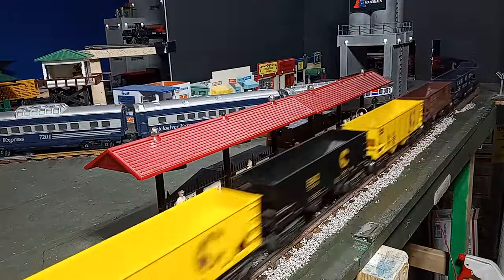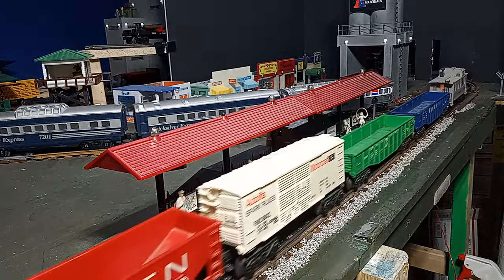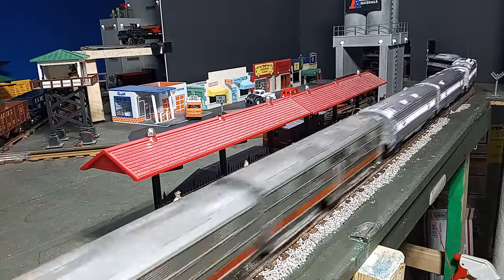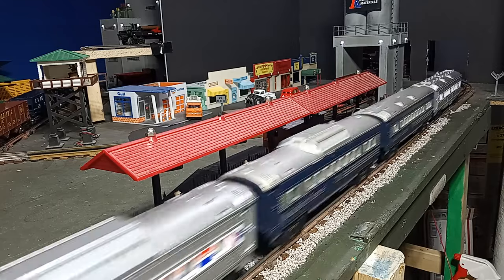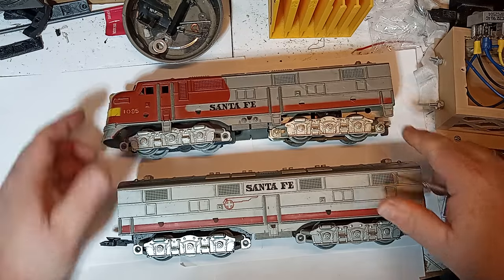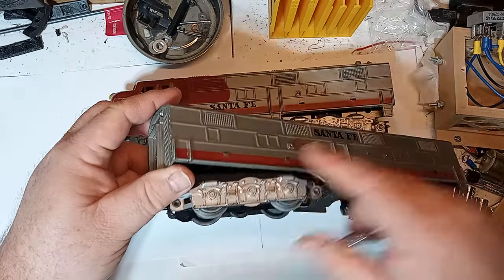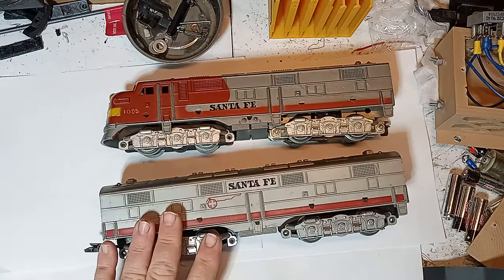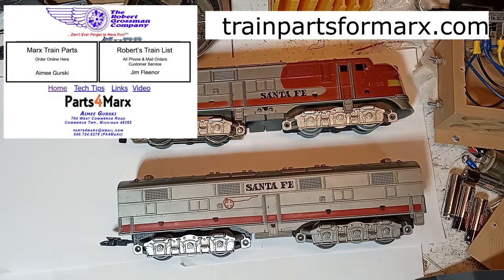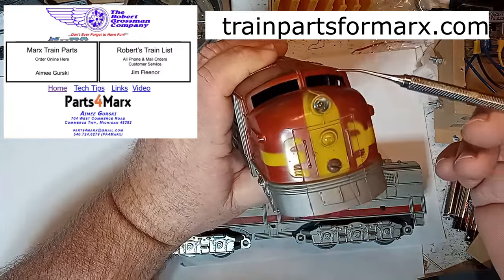Most E7s came with double-reduction motors, and these often have traction tires and even additional lead weights. As you can see, my version with weight and traction tires can easily handle 10 or more cars and a sizable passenger train. Also, check the shell for damage. The most frequently damaged parts are the steps, and you will usually find at least one is missing. Replacements are available from Grossman Parts — see the link in the video description. Also check for missing horns, and these are also available from the same source.